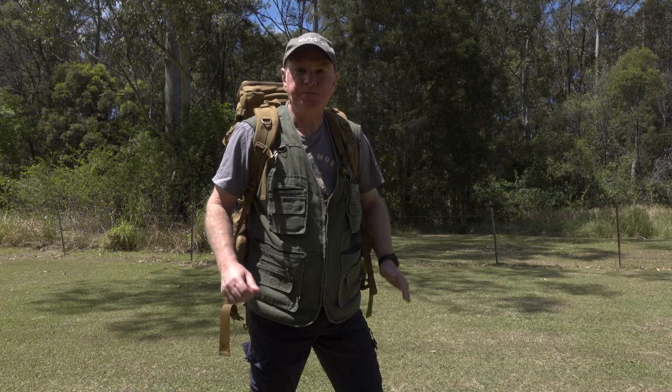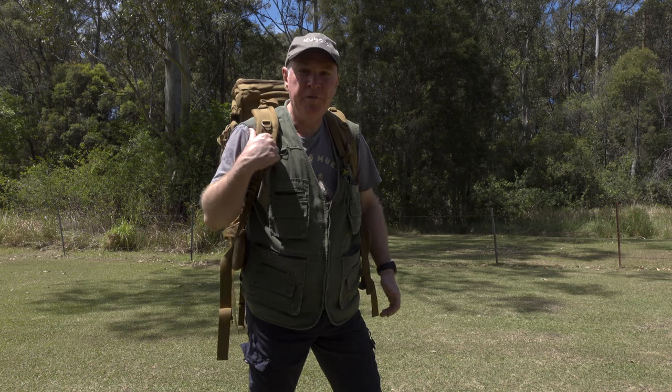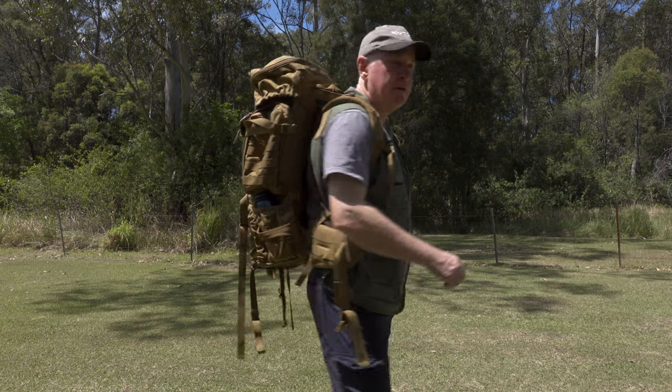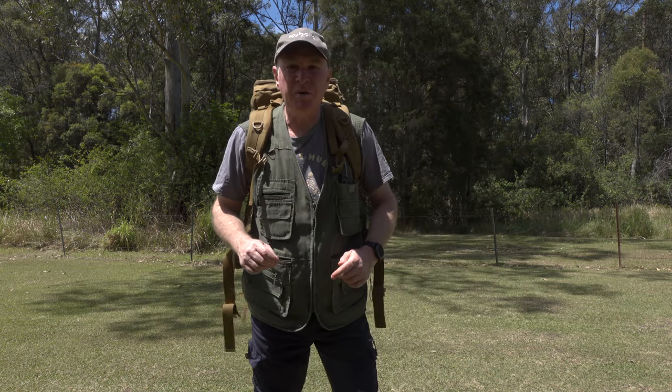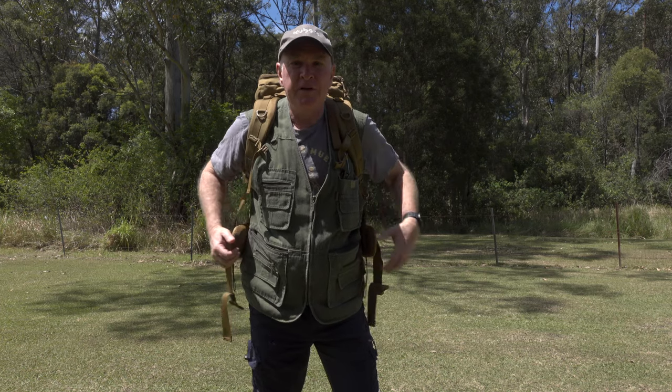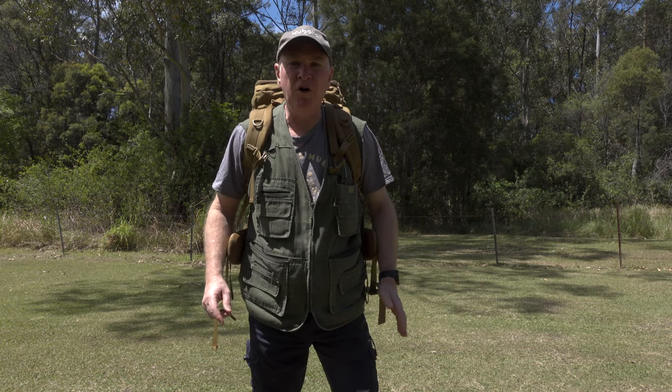Hi everyone, thanks for joining me. I'm back today with the Tasmanian Tiger Raid Pack Mark 3. I'm just going to go over how to help improve the comfort on long walks and hikes, with just a few quick tips to help you get this backpack as comfortable as possible.